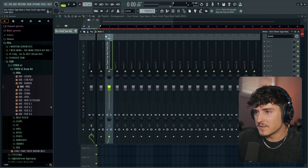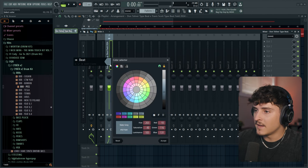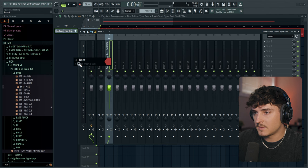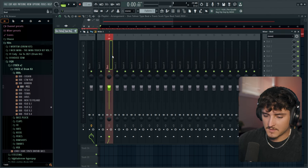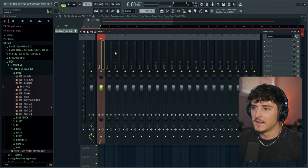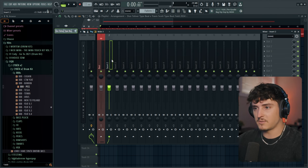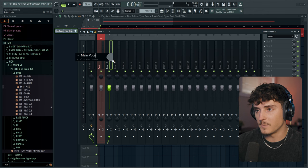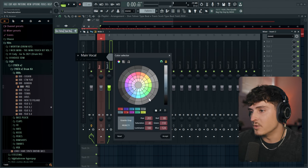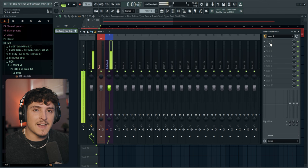Now let's get the preset ready. Move the beat over to mixer track number one — select it, press F2 to rename it 'beat.' Then go to mixer track number two, rename it 'main vocal,' and set your input on that track. Now you should be hearing yourself through FL Studio and we're ready to start building the vocal chain.